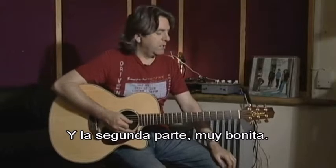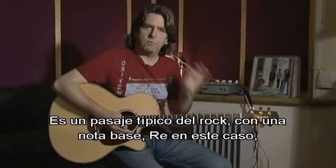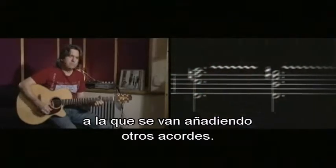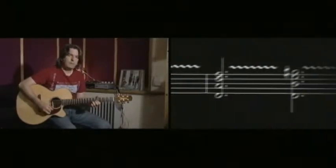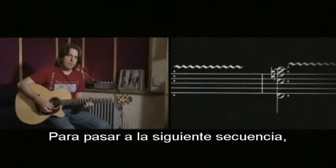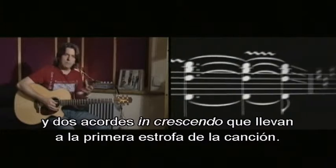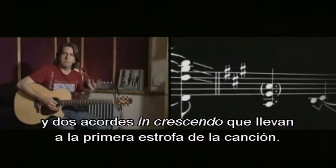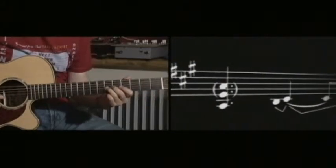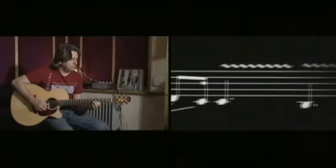Then we have the second section, which is really great. It's a typical rock use of using a root note, which in this case is a D, and putting different chords on top of it. Then they move down to the next section, which is two basic riffs and then two climbing riffs, which take them to the bulk of the song — the first verse, which starts in A to D to A.